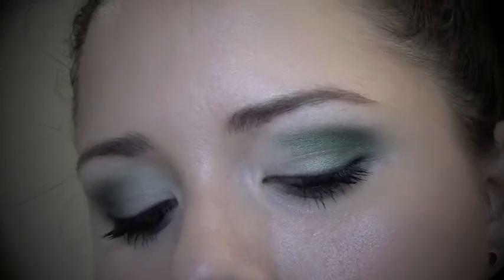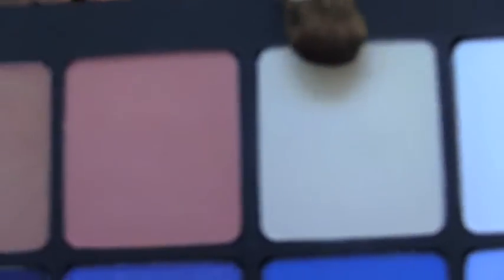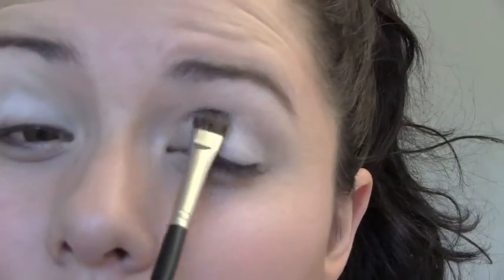I've already used my Too Faced Shadow Insurance all over my lid. Now I'm going to use a creamy yellow color — it's near skin tone — and place that all over my lid and up to my brow bone. This shadow base is going to help make it easier to blend the next colors that you're going to be placing on top.